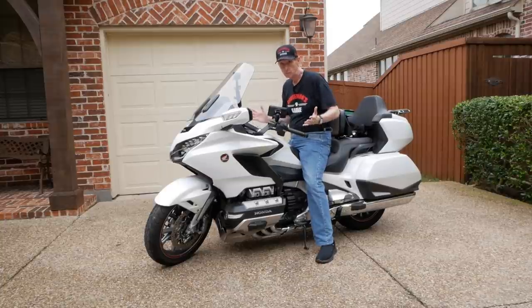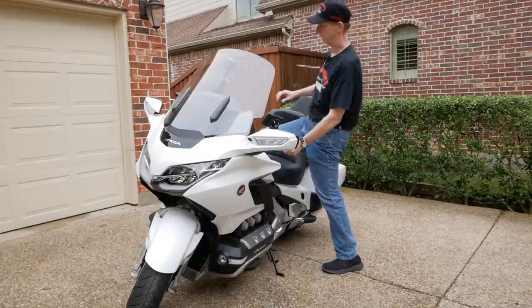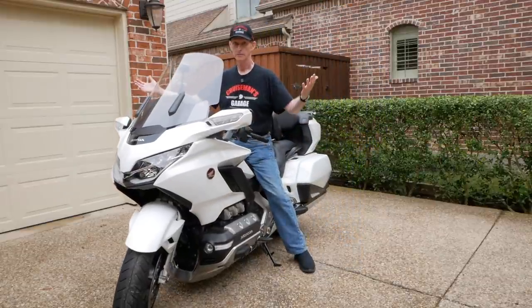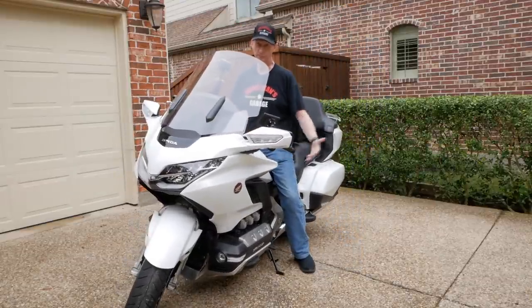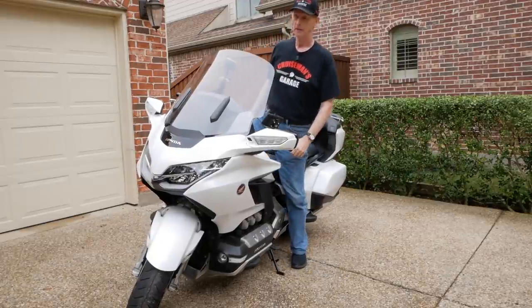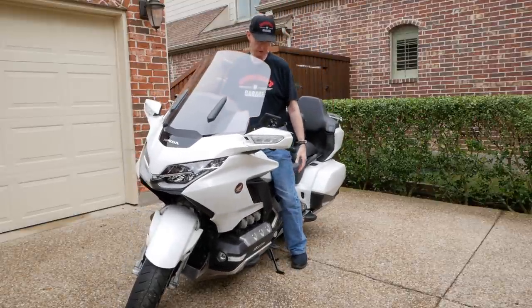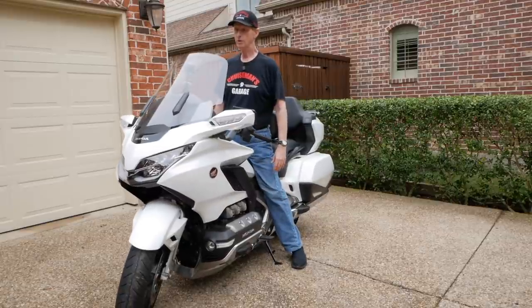There hasn't been any reported case yet of that spindle failing under these types of circumstances, but it could happen. I'm basically just using the handlebar to steady myself, but you don't have to. I can just use my inner thigh and bring the bike straight up and down — I can do that all day long.